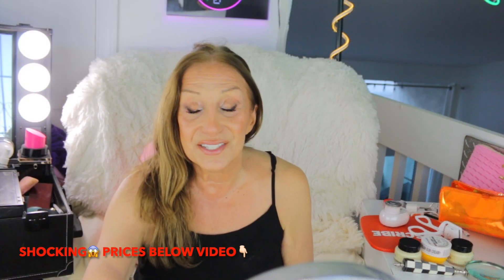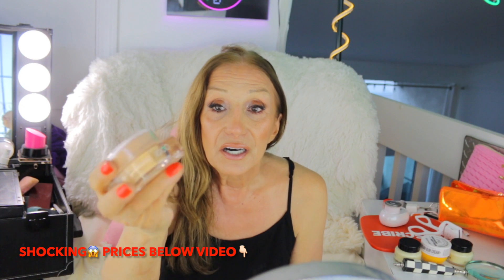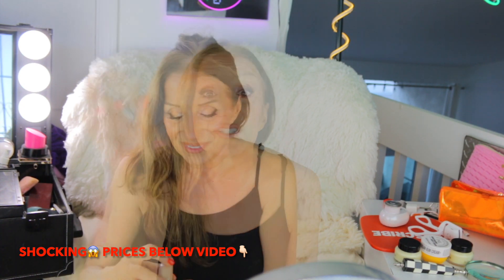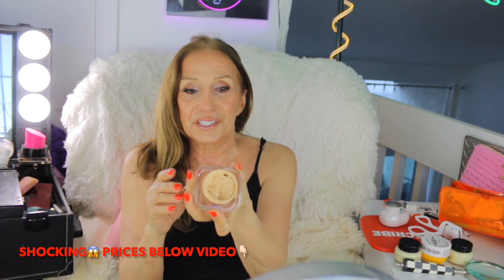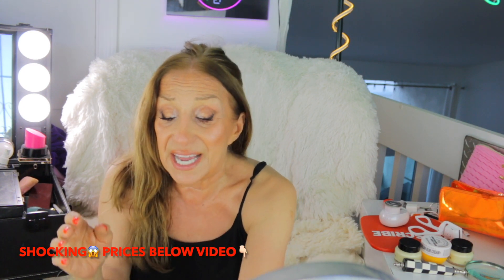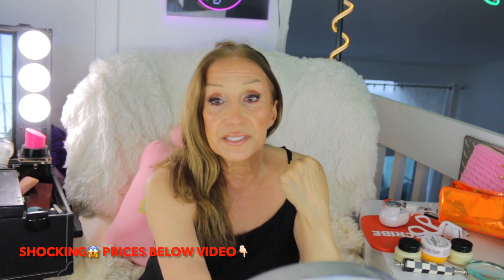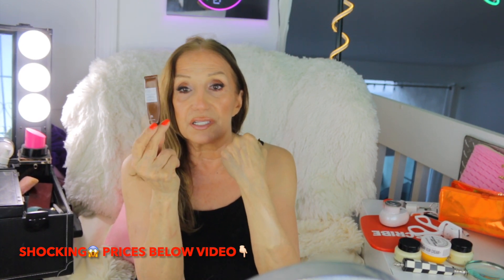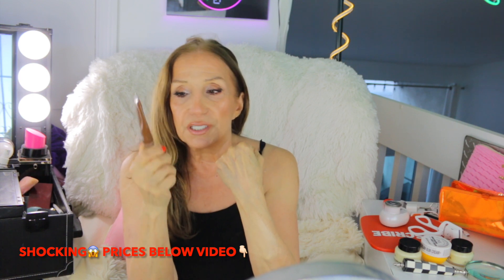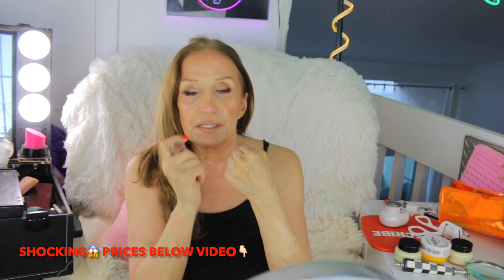The first product is this foundation. This foundation is wild — I've never seen such gorgeous packaging, especially for the price. It looks like a La Mer product. It's a mousse, whipped. You need just a dab. I wore it yesterday. I mixed it with this — the Physician's Formula Foundation Shade Adjuster. So you put a little of the dark on the back of your hand, put the foundation, take a brush, and put it on your face.